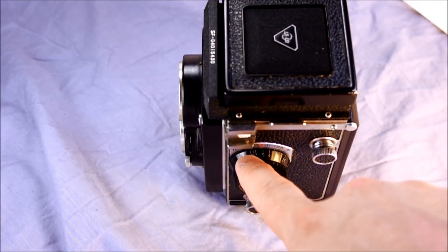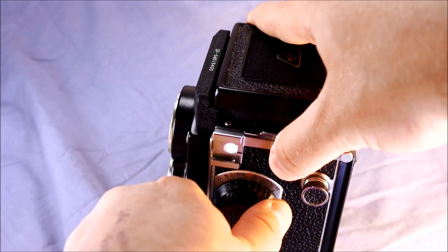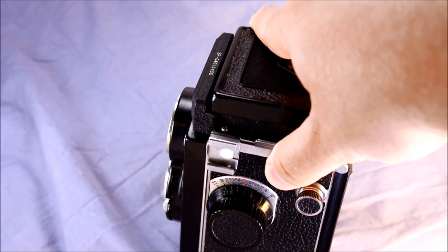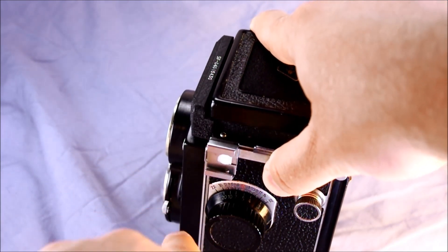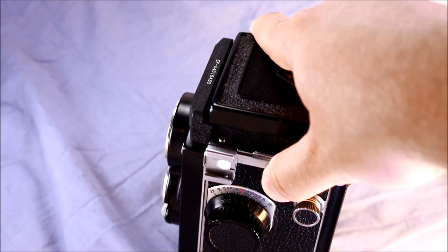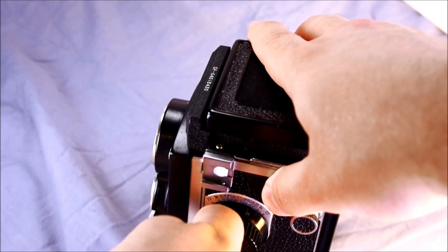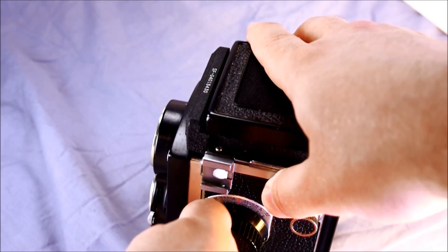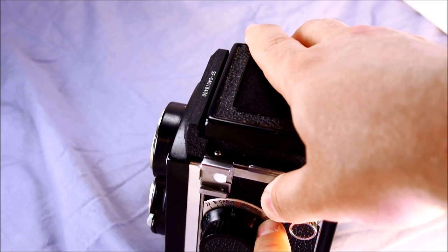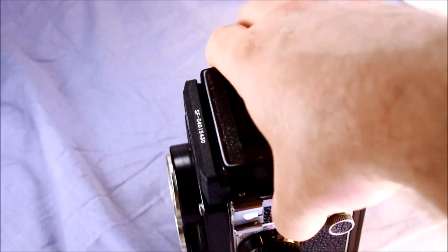Above the focusing knob we have the hyperfocal distance scale — the numbers are in meters. So at f/22, everything from infinity down to just shy of three meters would be in focus. At f/11, everything from 10 meters to just shy of four meters would be in focus. If you focus as close as possible, at f/22 everything from just shy of 1.2 meters to just shy of one meter would be in focus. That's how the hyperfocal scale works.